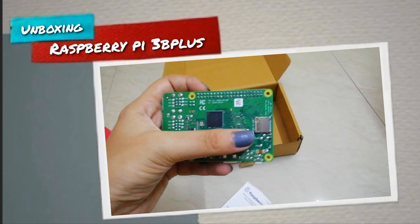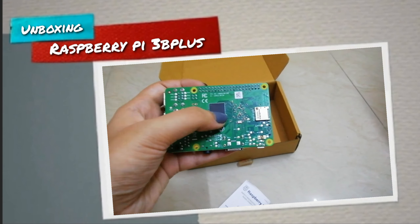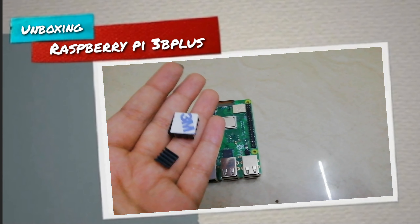Looking at the back side of the Raspberry Pi, you can see the SD card slot where you can put your installed Raspbian OS. There is also a Raspbian logo on the wireless LAN chip which proves it is a genuine Raspberry Pi, and there is a 3.5mm audio and video socket.